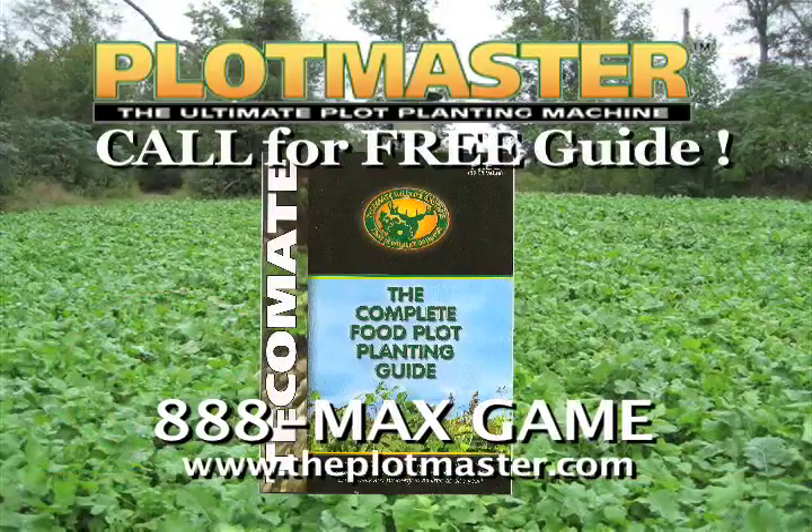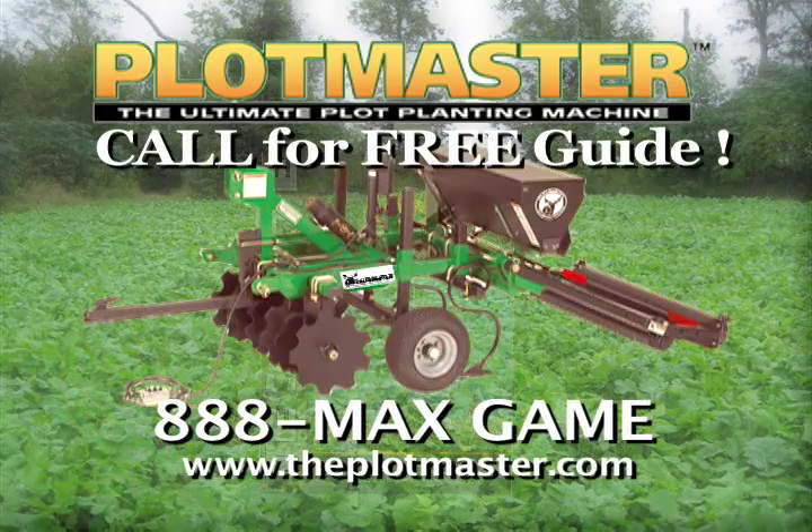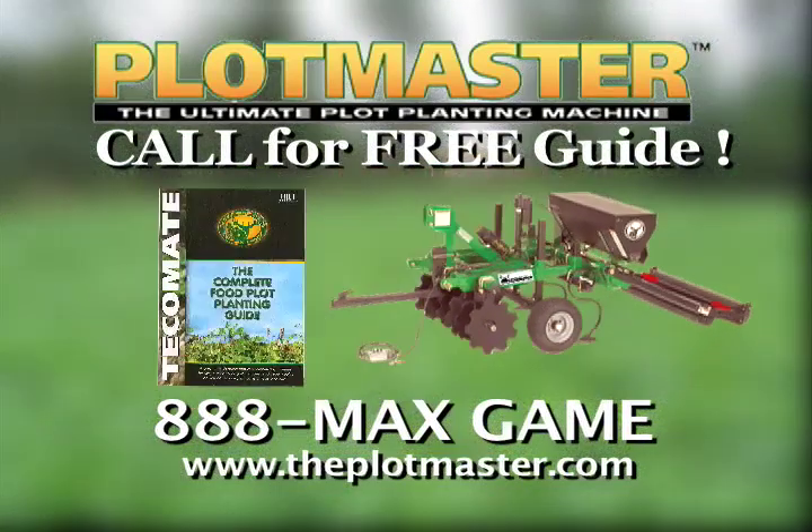For a free plot planning guide and information on Plotmaster, call 888-MAX-GAME today or visit Plotmaster.com — Plotmaster, the ultimate plot planning machine.